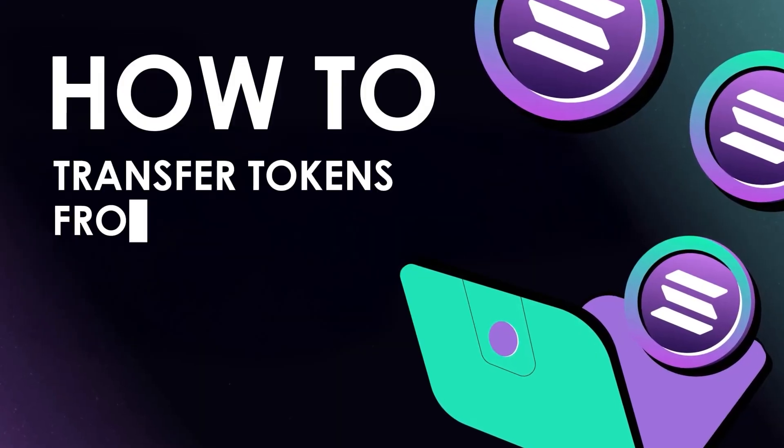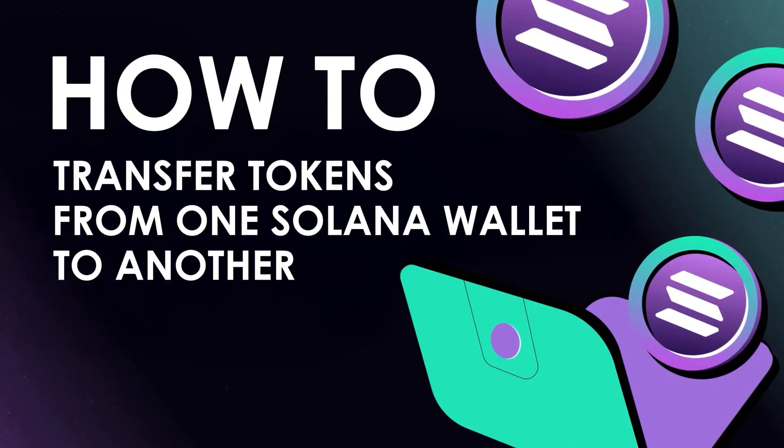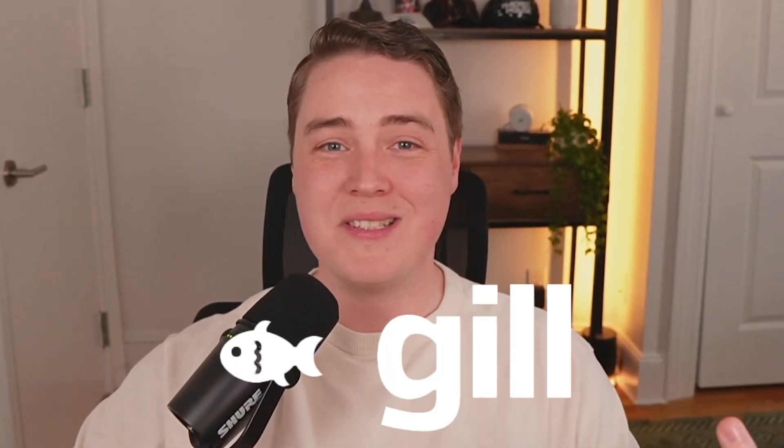Hi, I'm Nick, and in this video I'm going to show you how to transfer tokens from one Solana wallet to another. We're going to use the new JavaScript client called Gil, and let's dive into some code.